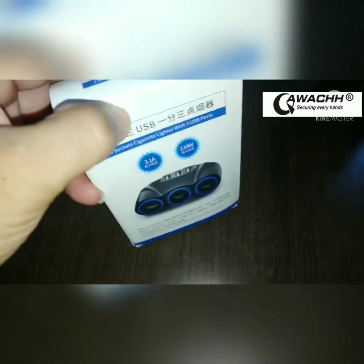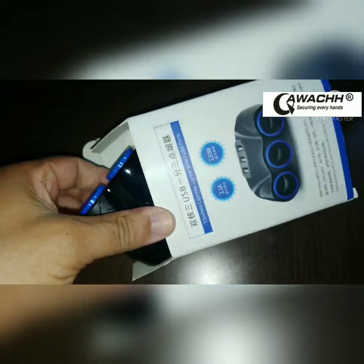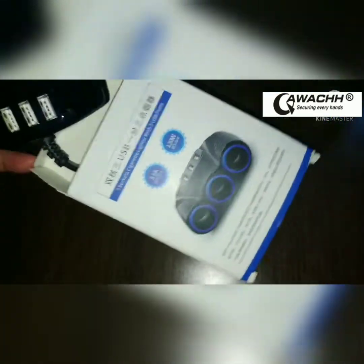Let's unbox this three-socket charger. I'm always looking for something different — something I can use, something you can use. You probably already have one of these. I don't believe I've already taken the classic off, so I killed that part, but it's still an unboxing for you guys.